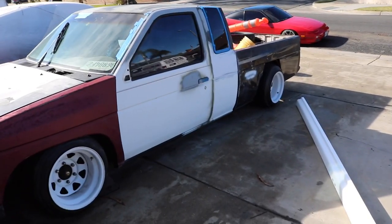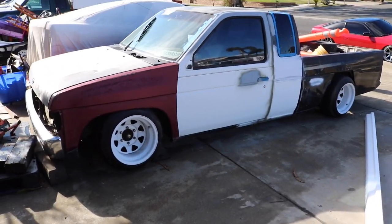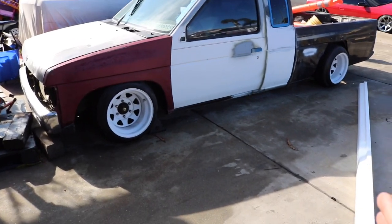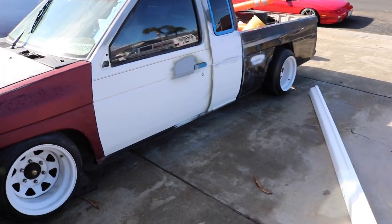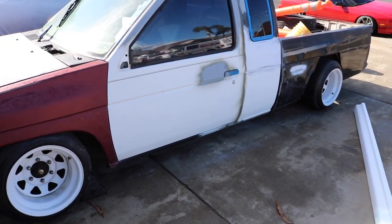What is up everyone? It's been quite a while since I made a hard-body video, but today we have a pretty cool video going on. I'm going to be attempting to make some side skirts for the hard body.